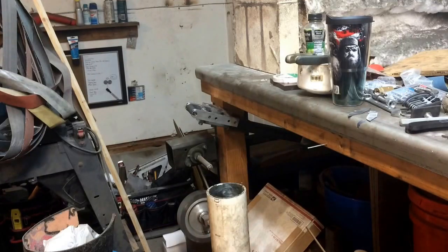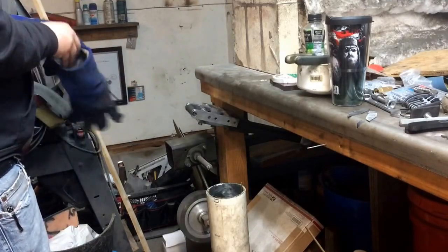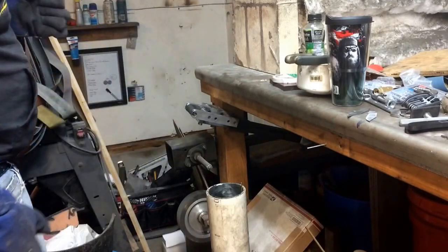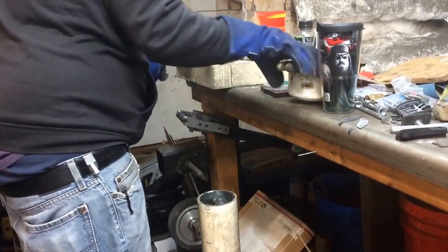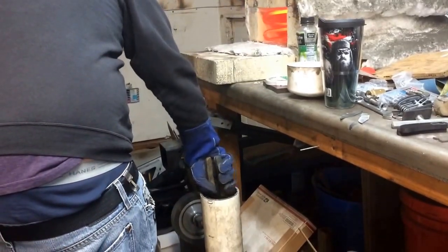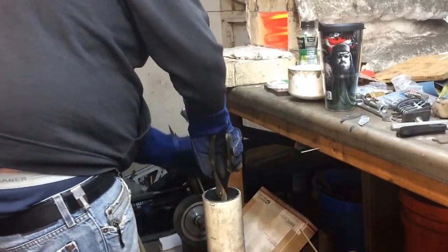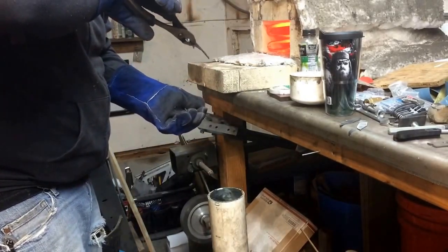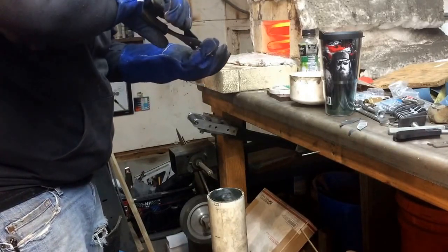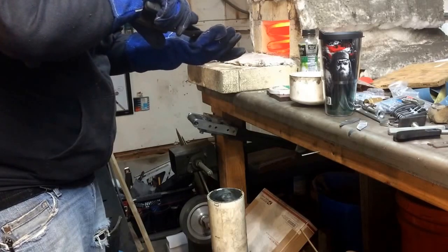At this point the back springs have been cooking in the oven for about eight to ten minutes at 1475 degrees. This is going to be one real quick and hopefully fluid motion into the quench tank. While it's still a little hot I'll give it a quick eyeball to make sure nothing warped or bent at all. You can usually straighten it up a little bit by hand before it takes a permanent set.